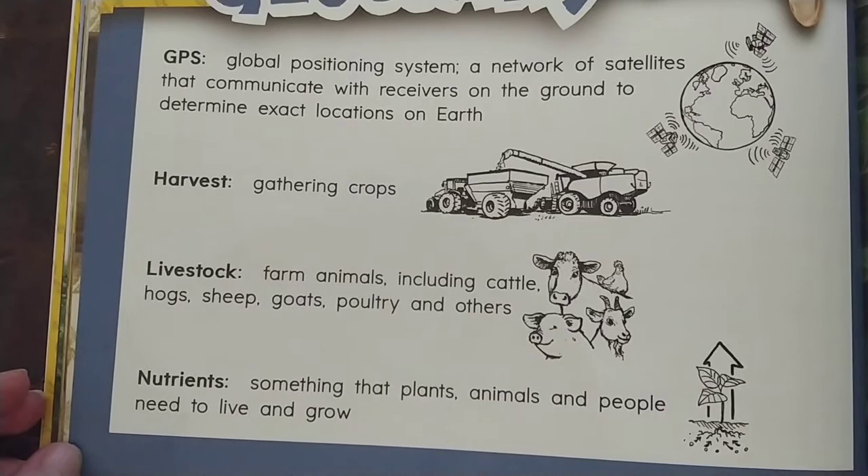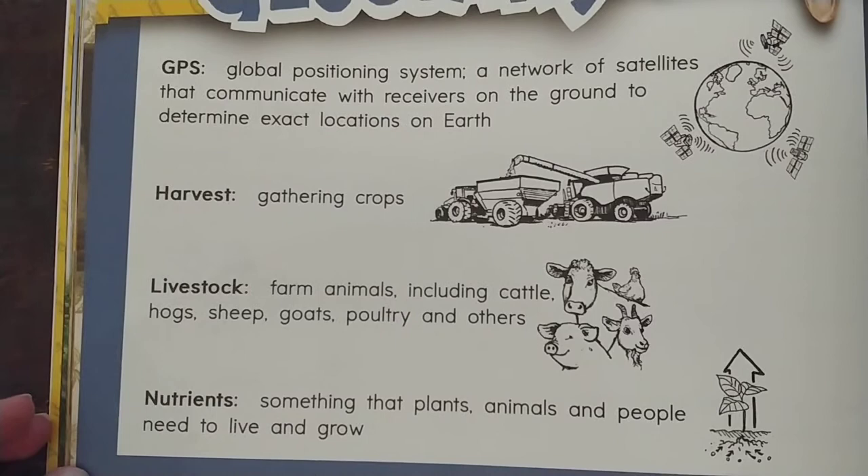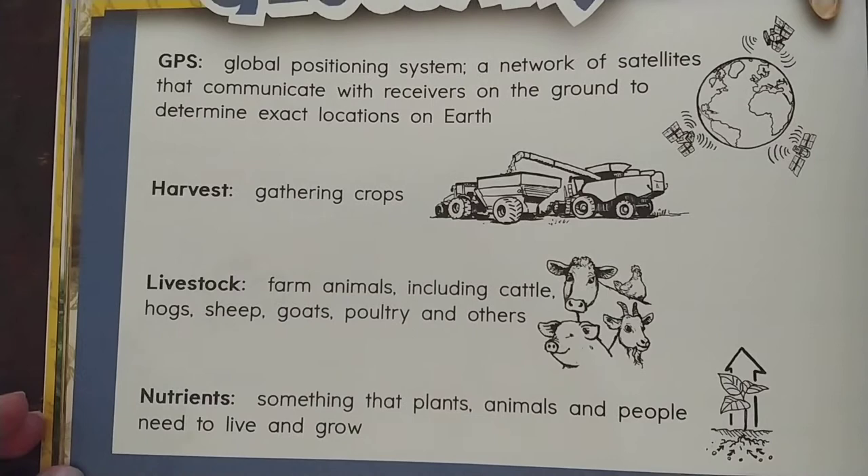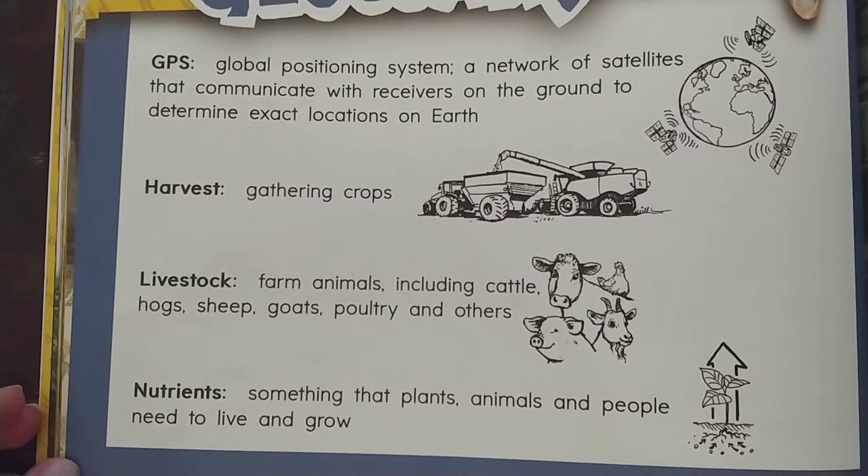Harvest is when you gather your crops. Livestock are farm animals including cattle, hogs, sheep, goats, poultry, and other animals raised on the farm. Nutrients are something that plants, animals, and people need to live and grow. Nutrients are usually found in your food and your water.